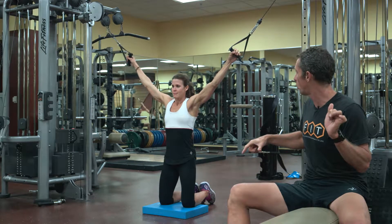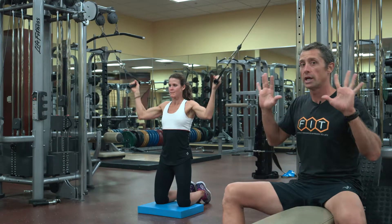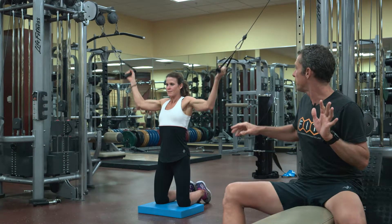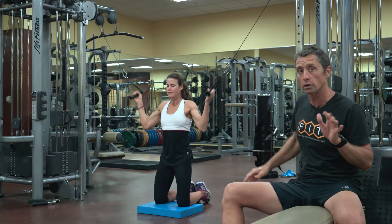A nice wide base of support, and the palms of the hands are always away from you, keeping the motion in one plane. That's exactly how this lat pull down in a full kneel should look on a cable cross.